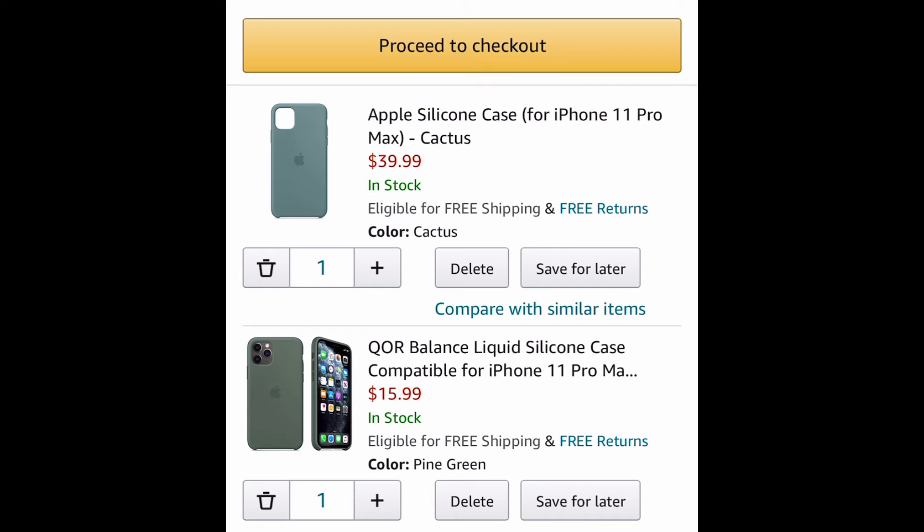I'm buying the cactus one because I want to do a comparison video between the pine green silicone case and the cactus silicone case. So that's it for today — hopefully you enjoyed this short shop with me video.